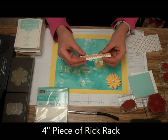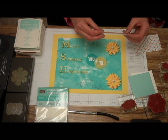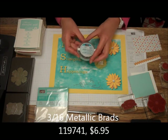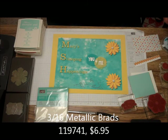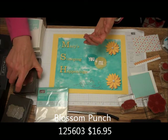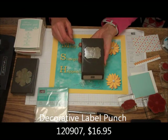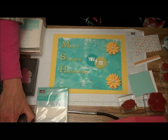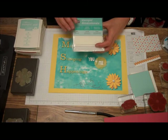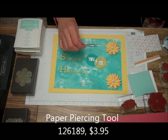The little Ric Rack Embellishment Stick Ons — we're going to need a 4-inch piece of that Ric Rack. We're going to need some Silver Brads, the Blossom Punch, the Decorative Label Punch, Mini Glue Dots, Stampin' Dimensionals, and our Paper Piercing Tool.